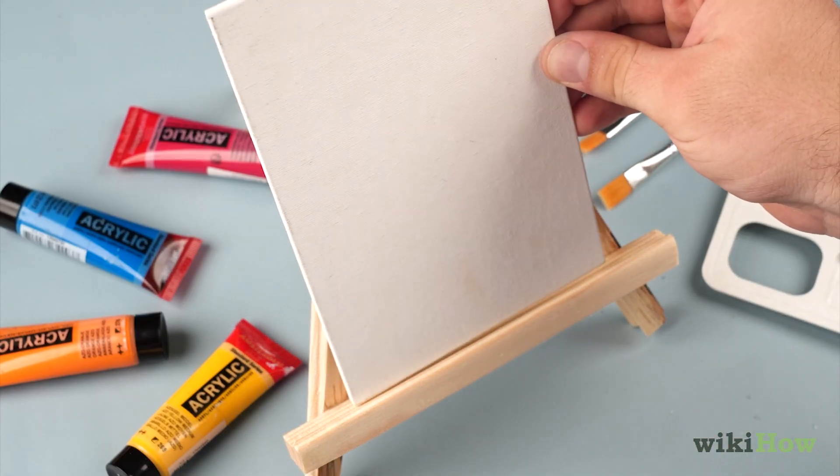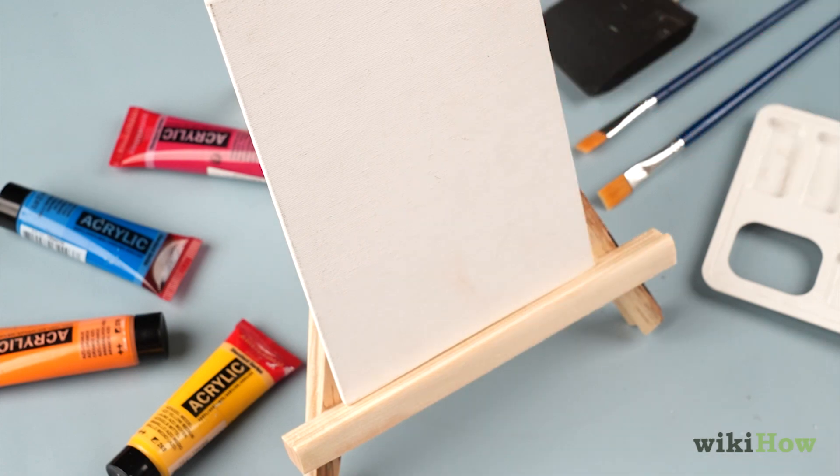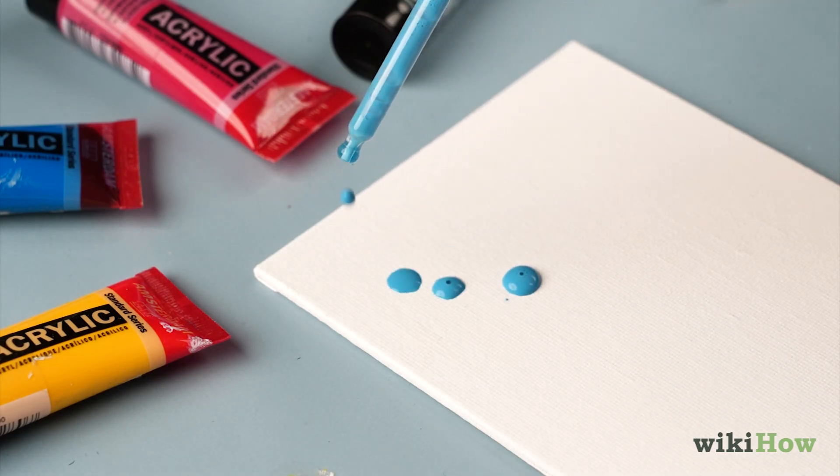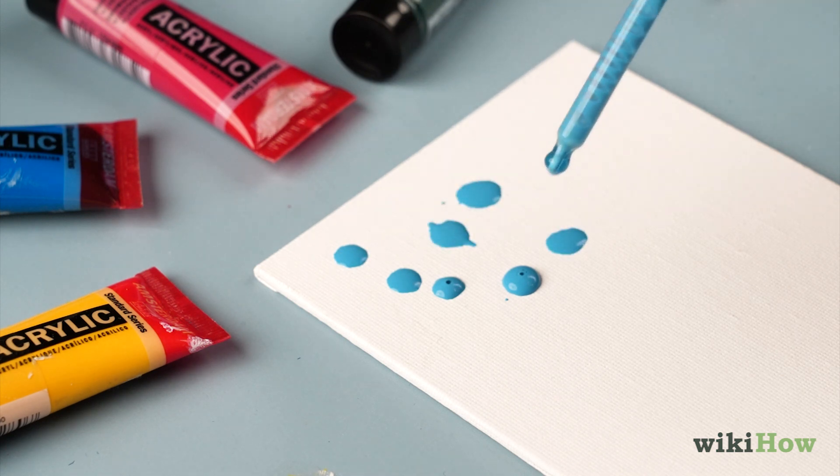Next, lean your canvas upright against the wall or easel. You can also lay it down on a flat surface, but keep in mind that the paint drips won't run down the canvas that way.